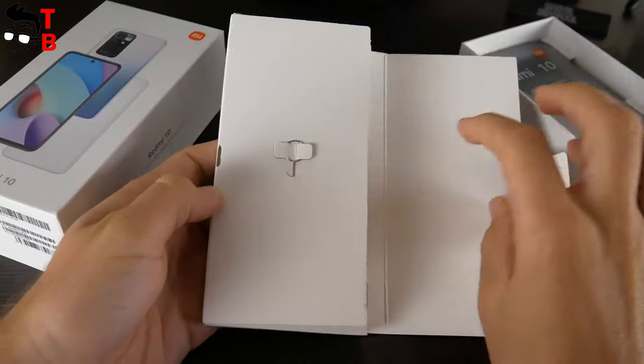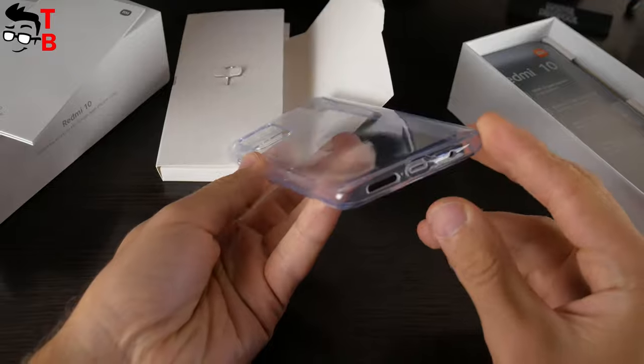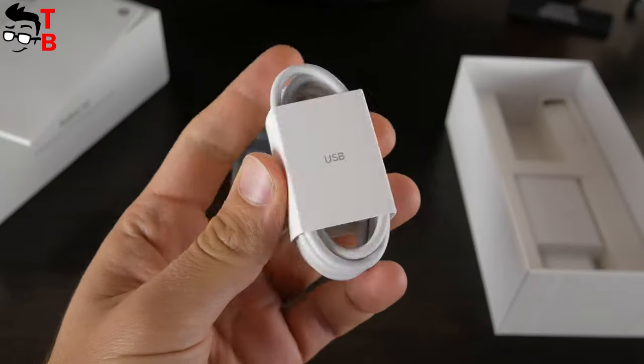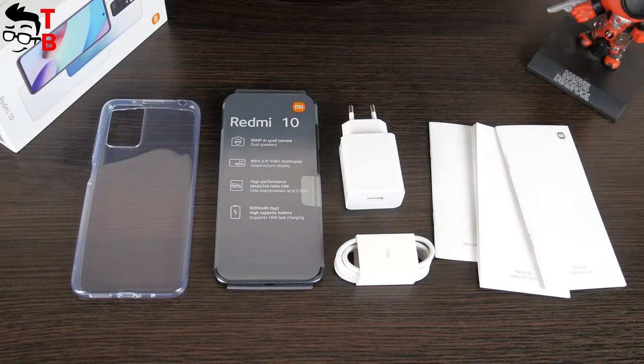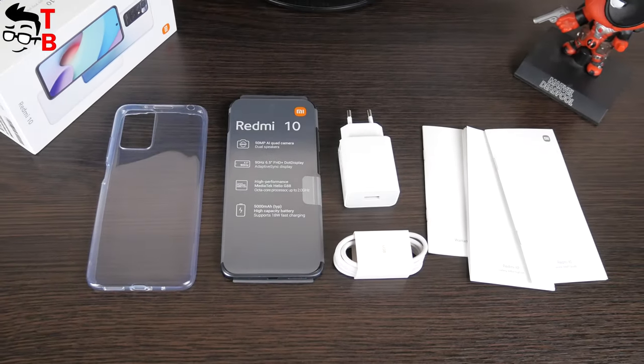Inside the box there is a SIM needle, user manual, silicone protective case, the smartphone, USB Type-C charging cable, and a 22.5W charger. The package contents of Redmi 10 are the same as POCO M3 Pro.